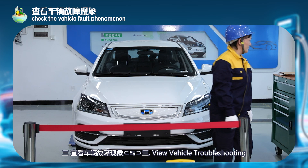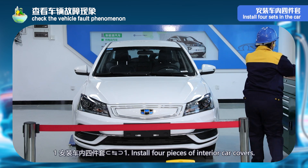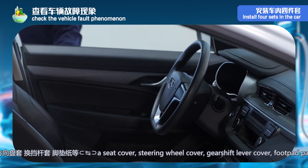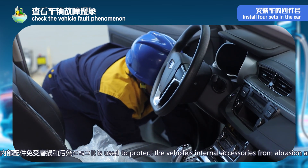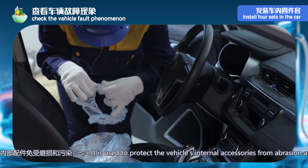Step 3 — check the vehicle fault phenomenon. Step 1: install four sets inside the car, which generally includes seat covers, steering wheel covers, gear shift rod covers, foot pad paper, etc., which are used to protect the internal parts of the vehicle from wear and pollution.